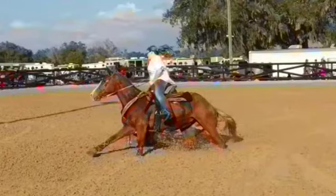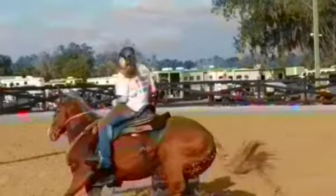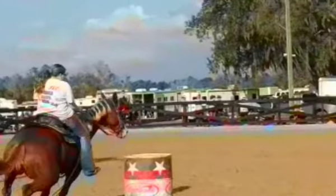Notice where your hand placement is on your rein. We might want to shorten those maybe an inch, and I'd like your hand to be a little bit more on the side instead of on the center. That will help her finish her turns a little bit instead of neck-reining her around the barrels.